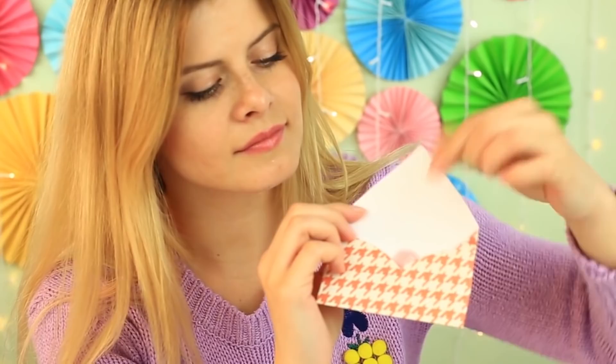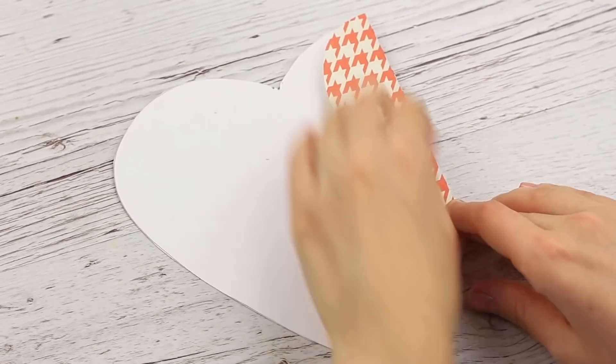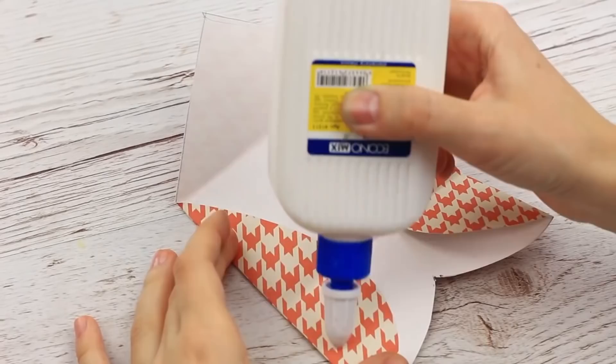It's better to seal the card, so you'll need a decorative envelope. You can buy one, but it's better to use a DIY one. We'll need patterned paper — turn it over and draw a large heart. Cut it out, fold up the sides and the bottom, fold the flap, and glue the envelope to finish up using white glue. It's super quick and easy, and you don't need to rush to the store.